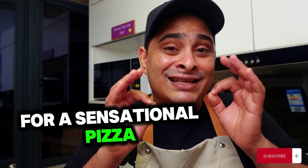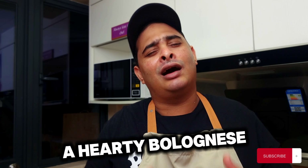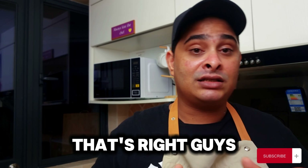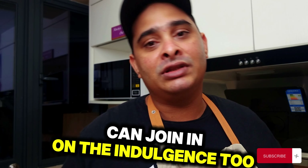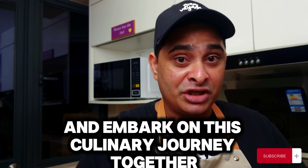Whether you are in the mood for a sensational pizza, a mouth-watering pasta and hearty bolognaise, this sauce has got you covered. This all-in-one sauce lives up to its name. And the cherry on top is that it's 100% vegan, so all you plant-based eaters out there can join in on the indulgence. Let's channel our inner chef and embark on this culinary journey together.